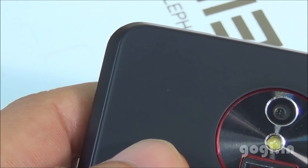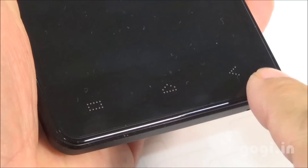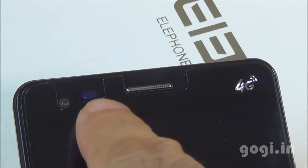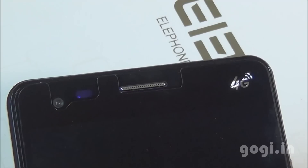There are three navigation buttons on the front bottom and on the top you will find the camera, sensor, LED notification, and in-call speaker.